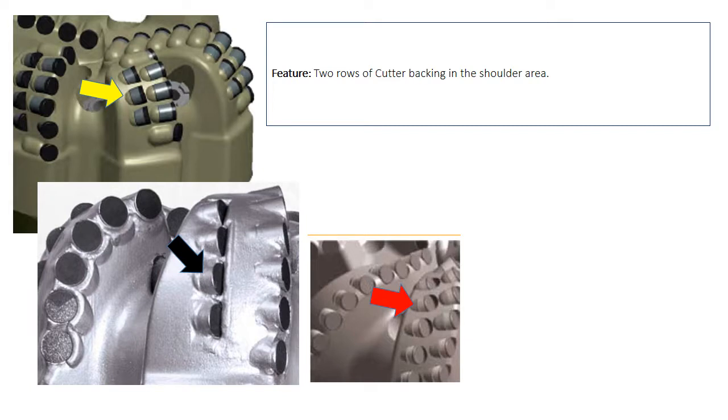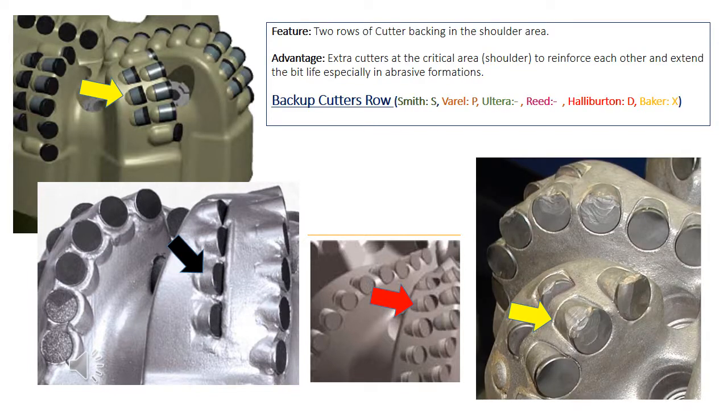With the previous essential features in mind, the eye will easily notice another row of cutters at the shoulder area of each blade. It's very useful to have such a feature, especially while drilling abrasive formations, because the backup row — or second row — reinforces the action of the first row and extends the life of the bit. This feature is considered essential by Sperry, which made a separate product line called the Shark product line.